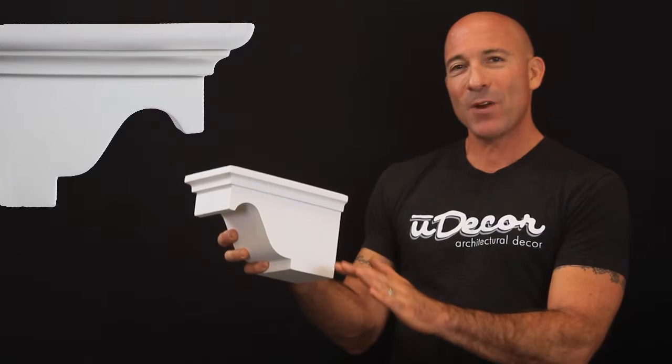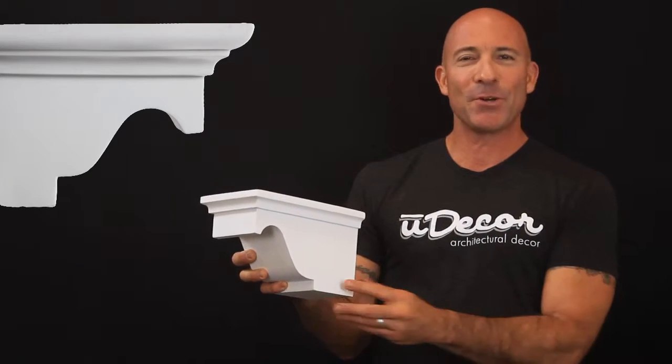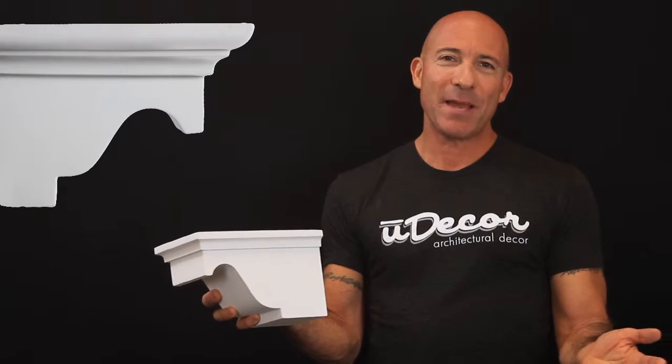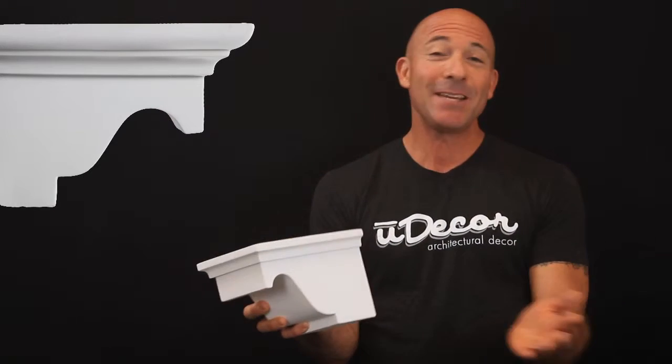This corbel has a classic strength that will add a regal flavor to your interior and exterior decor. Use it below fireplace mantles, in doorways or archways, even for shelving.